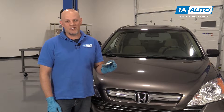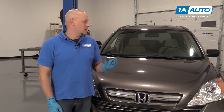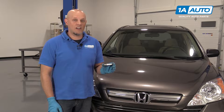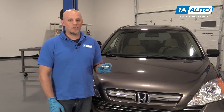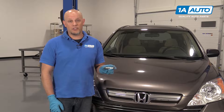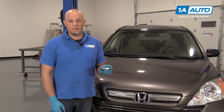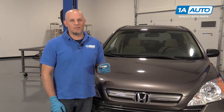Here we have some NGK spark plugs from 1aauto.com. We're going to be installing them on this 2009 Honda CR-V. If you need spark plugs for your vehicle, whether you have a misfire or a drivability issue, or you just want to maintain your vehicle and do a tune-up, get your spark plugs at 1aauto.com.